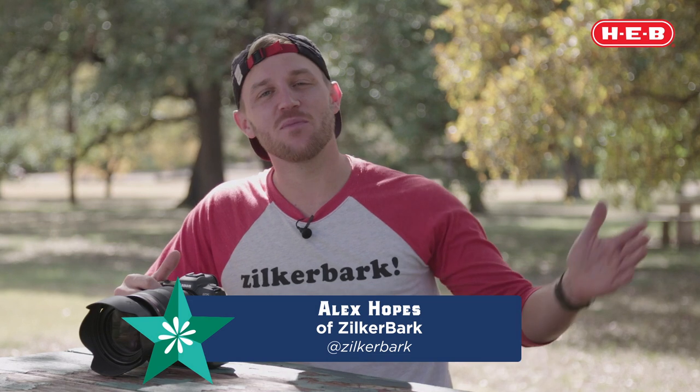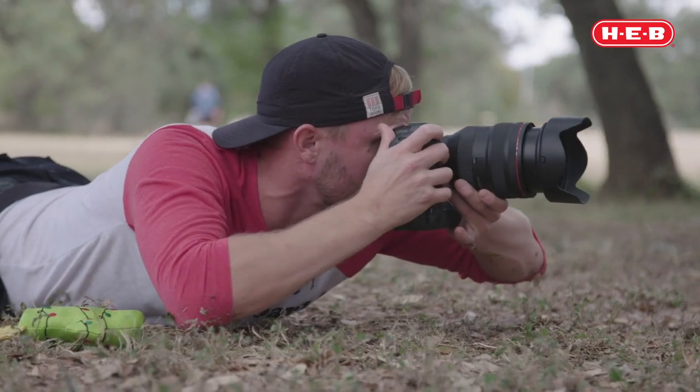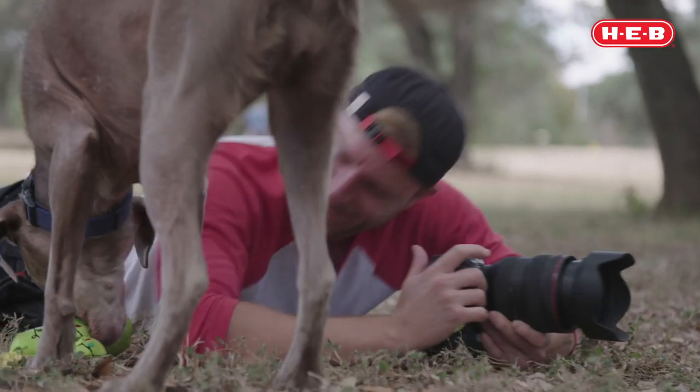Hey everyone, this is Alex from Zilker Bark and we're back with HEB to bring you some holiday pet portrait tips and tricks to make your holidays even brighter. Today we're going to be talking about DSLR camera settings to make sure that you're getting the photos you want from your camera.